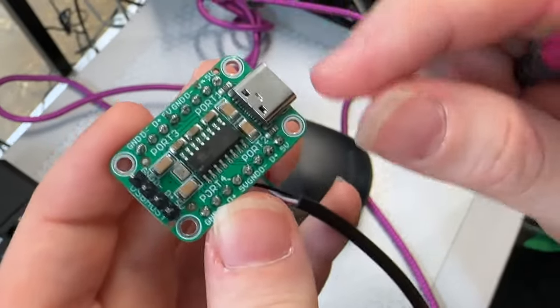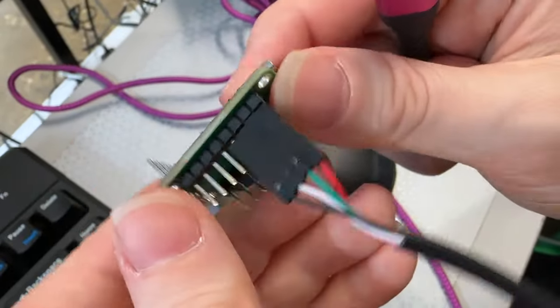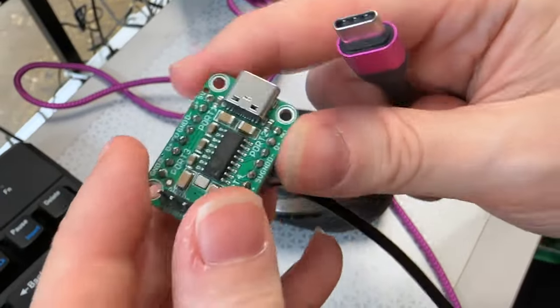Lady Data, what is this? This is a prototype of a DIY USB hub, and I soldered a header onto it because I want to test it out.